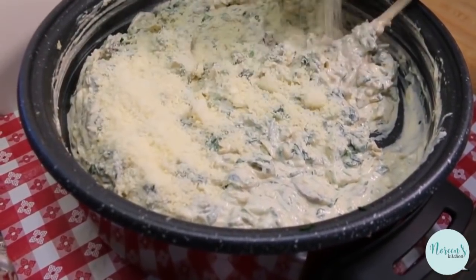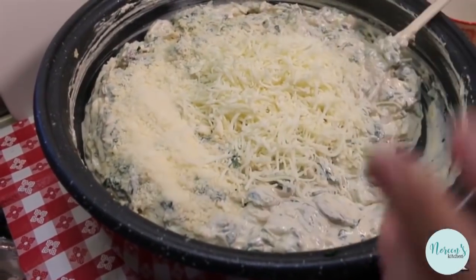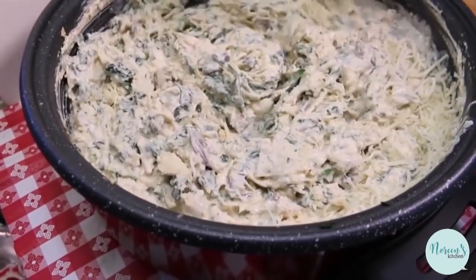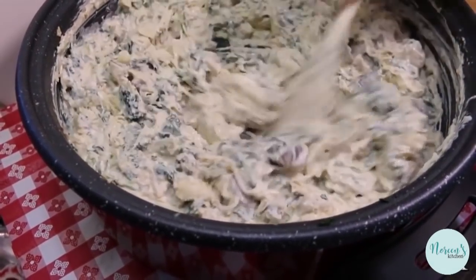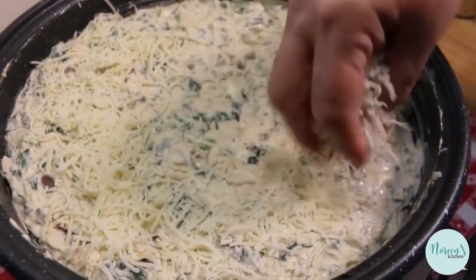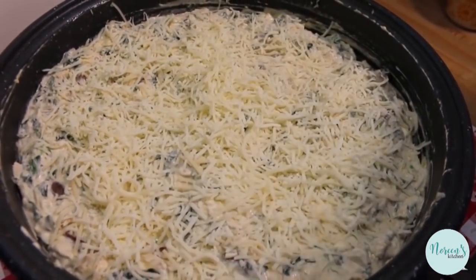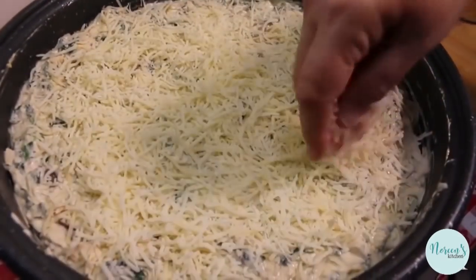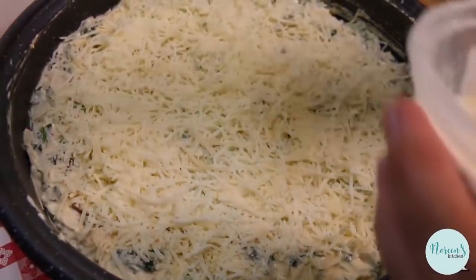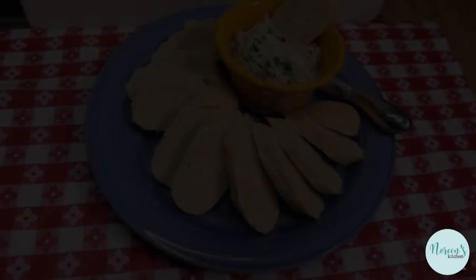I'm gonna add in our parmesan cheese and our mozzarella cheese, and in just a few minutes after I get all of this mixed in, I'm going to add more cheese to the top so it melts and it's delicious and ooey gooey. I'm going to clean up the edges and cover the top with more of this shredded mozzarella — it's an Italian blend with asiago, mozzarella, parmesan, provolone, romano, and fontina. Use what you like; just make sure it's an Italian cheese. Then I'm gonna hit it with some more parmesan to give it a nice little topping with extra bite.